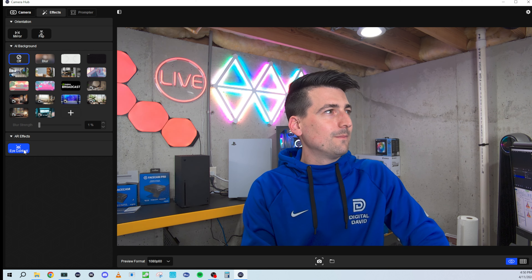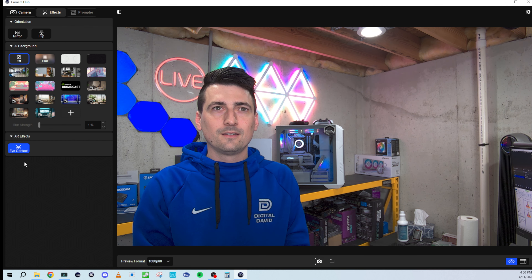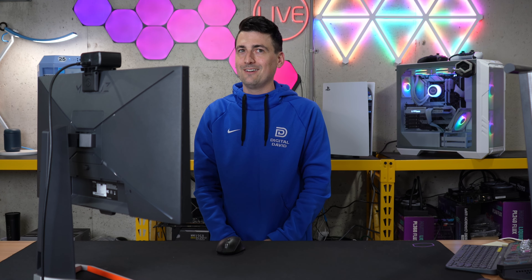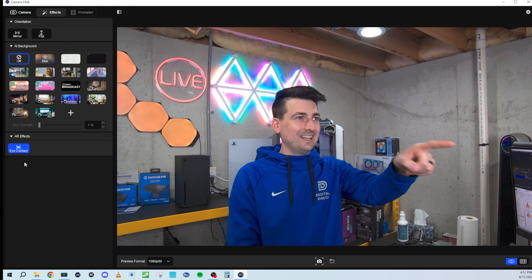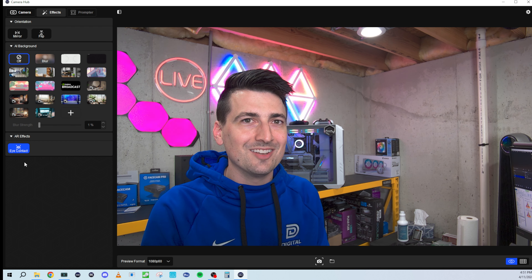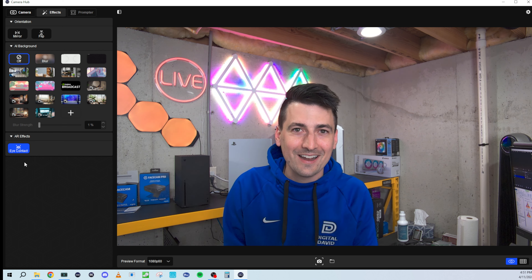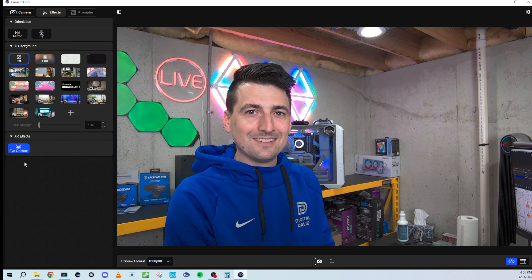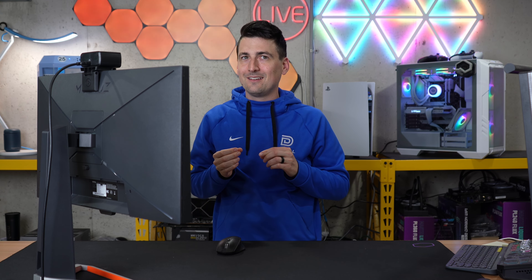And then we have an eye contact option. Do you notice anything different in my eyes? I'm looking off camera right now — looking over there — and you can't tell. That's trippy. I'm not even looking at the camera, and then it changes. That is nuts. I'm still looking that way. I think it's got some work to do, but it's so trippy because I can see it happening. I can slowly look away and then it changes back. That's wild.